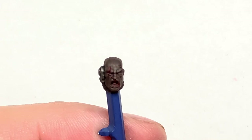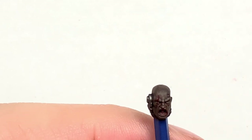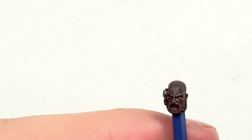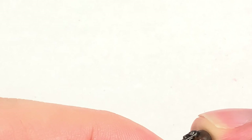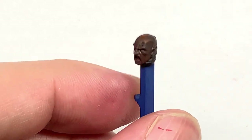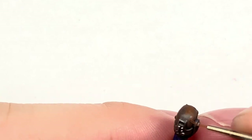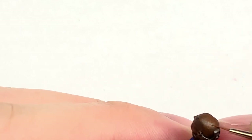The next colour we're going to use is Citadel Mournfang Brown. I'm going to use this to highlight the areas that we've just used the Katachan Flesh on. So where you've done that top lip, you're going to be doing the area catching the most light with Mournfang Brown. The same with the cheeks — you've done the top half with Katachan Flesh, now you're going to do the top quarter with Mournfang Brown. Try to highlight those creases on his head too, covering maybe about 50% of the previous layers.